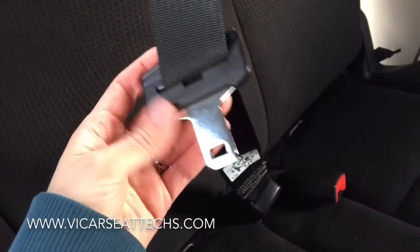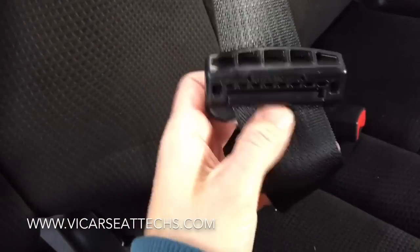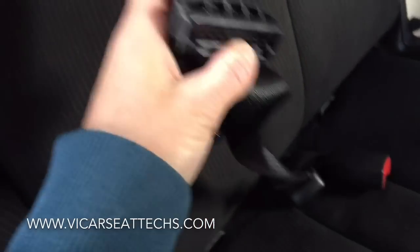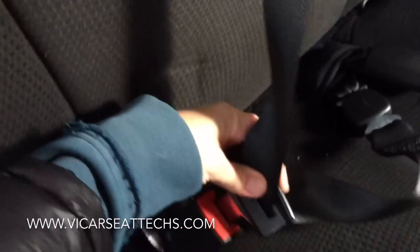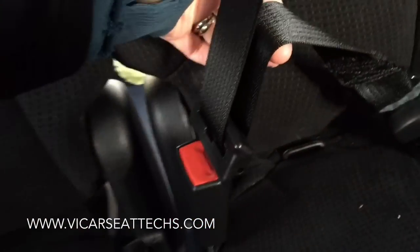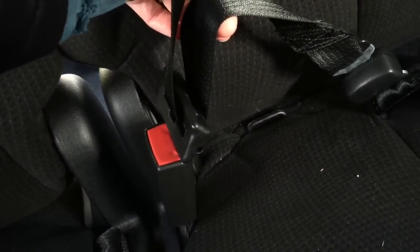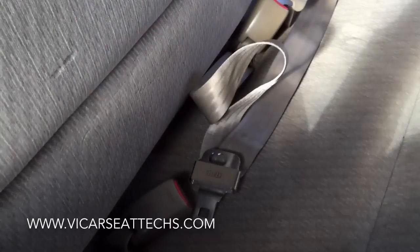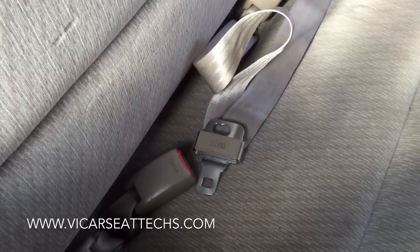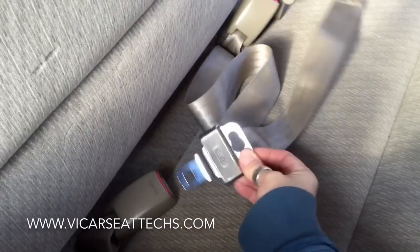Some seatbelts lock at the latch plate, this portion right here. There are a few different styles, but to know if yours is one of them, turn it over and look for any moving parts. This particular one has a pivot bar, so when we buckle it and pull it tight with the webbing parallel, I can't loosen it at all. This is the most common type of lap belt with a locking mechanism and it's what we call a lap belt with a locking latch plate.